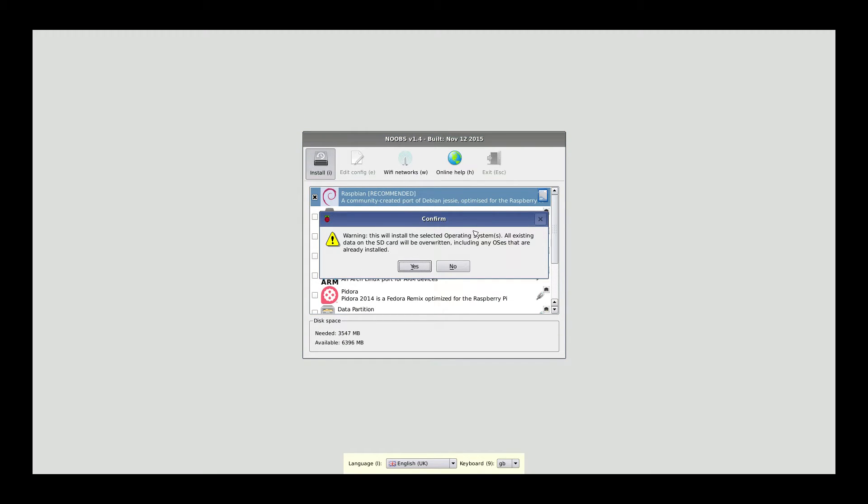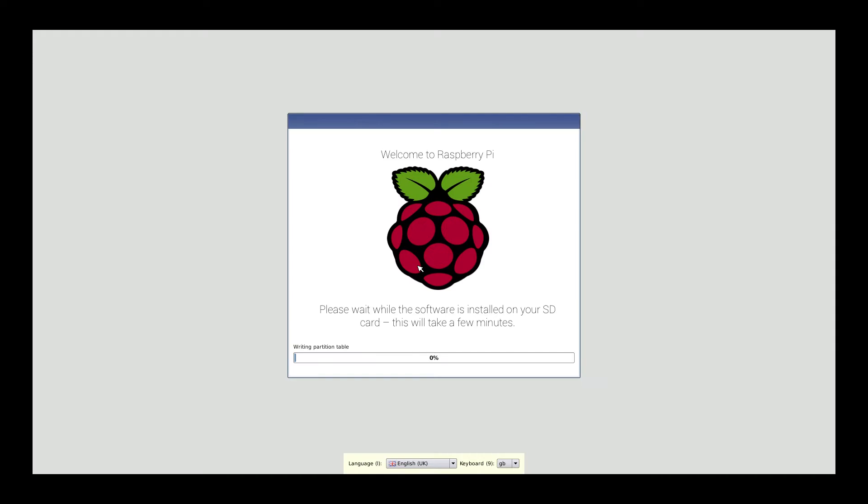Let's go ahead and install. All we need to do is click Install. This will install the selected operating system — all existing data on the SD card will be overwritten. It will overwrite any other OSes on here right now, but it will not overwrite the NOOBS installation screen like you see here. Let's hit Yes and it's going to go ahead and download and install. We just have to click one more button when it's done.